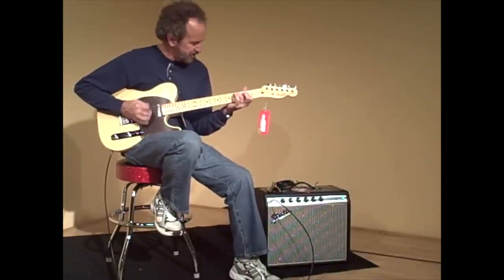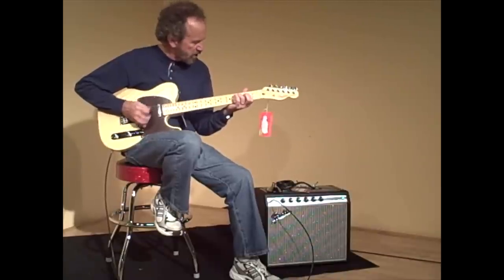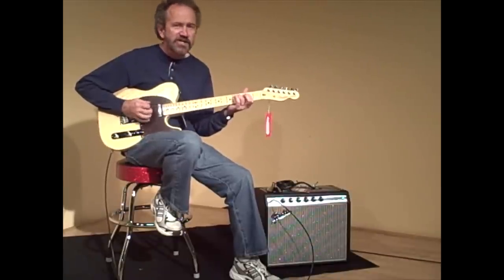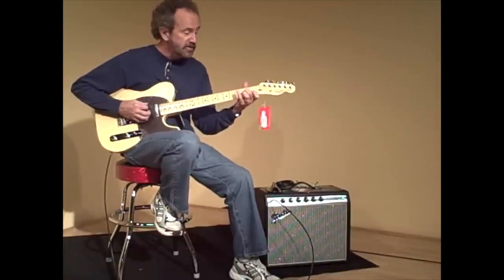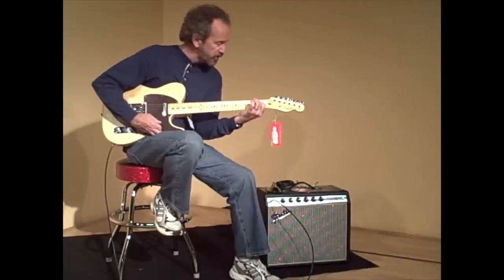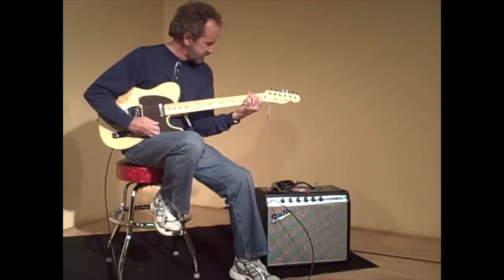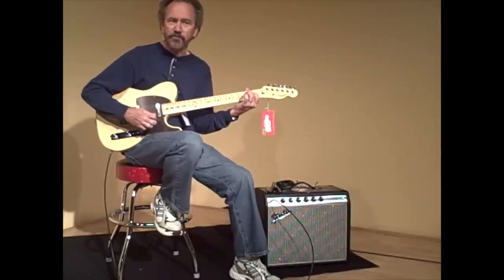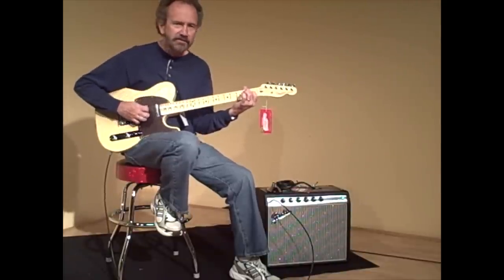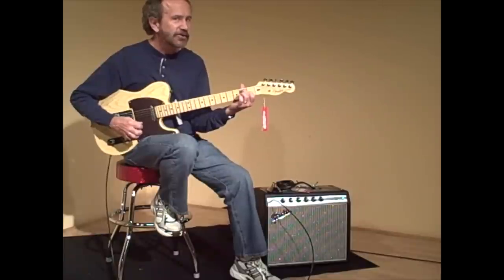And back in those days, a lot of guitar players were playing through the 1968 Fender Silverface Drip-Edge reverb — a whopping 12 watts with reverb and tremolo.